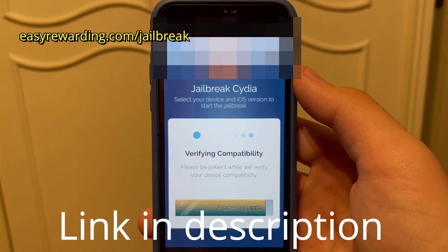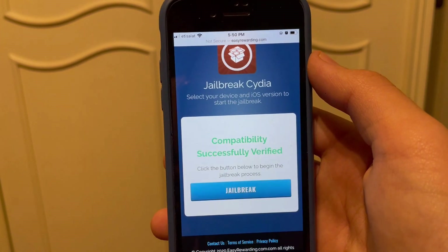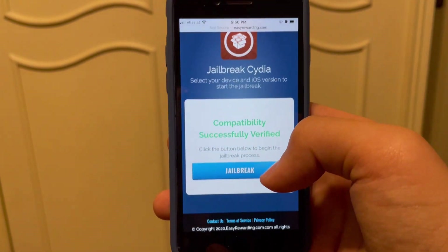Then click 'Verify Compatibility.' It's going to take a few seconds right here. Now everything's verified — your mobile is ready to go — just click Jailbreak.